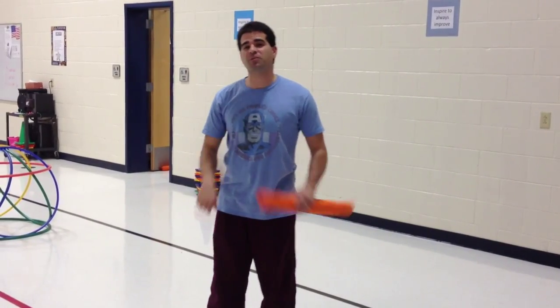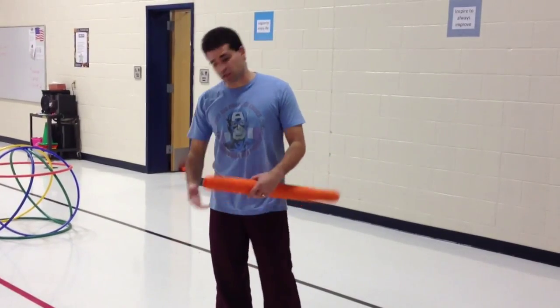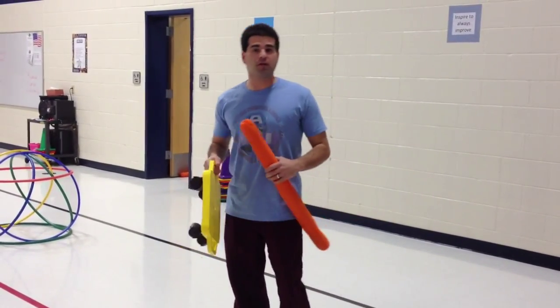Hey, let's get active. I'm Coach Grillo. Thank you for tuning in to Teach PE. This week's activity is a scooter board, and we're going to do this kindergarten through fifth grade.